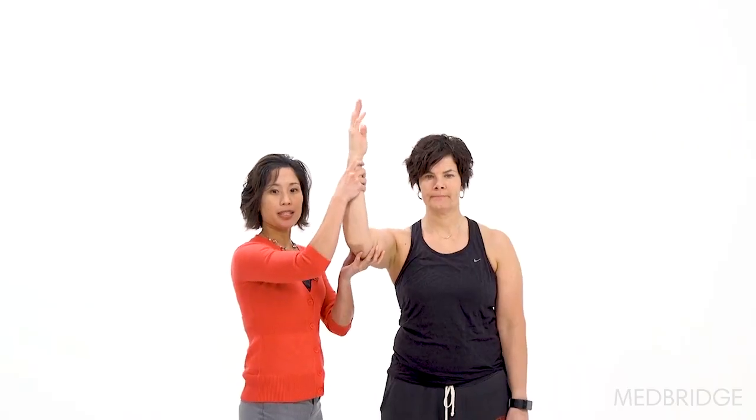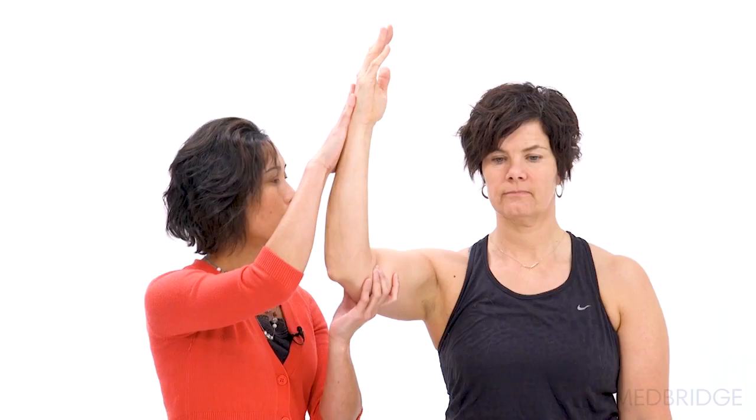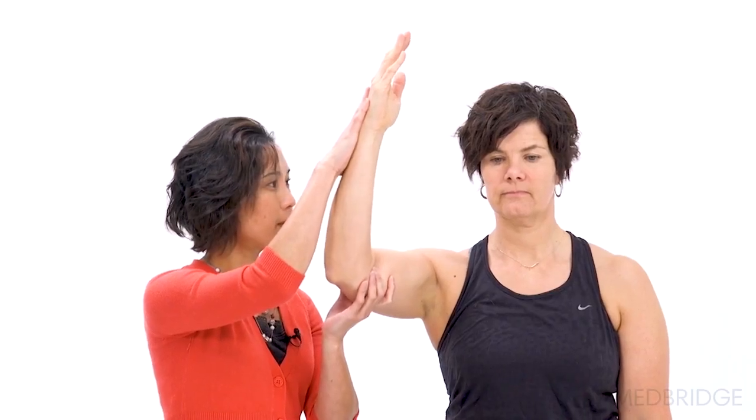Let's go ahead and see how these tests are performed. The first test is going to be the Pate test. We're going to place the arm in the plane of the scapula with the elbow in 90 degrees of flexion. The examiner is going to support the elbow with one hand and the other one is going to evaluate the strength and pain in external rotation. It will be positive if there is pain.